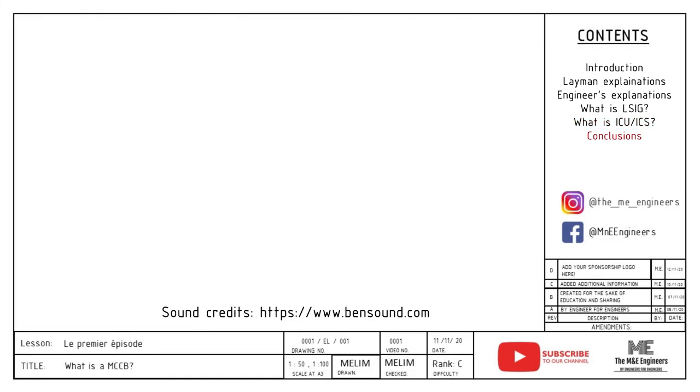We have reached the end of our video. We hope that you have learned something about MCCB from this video. Do remember to like and subscribe for more upcoming videos on our channel. Do let us know in the comment section below what you want to hear from us next. Thank you so much for staying until the end of this video. See you!